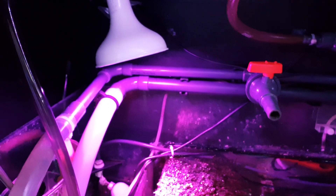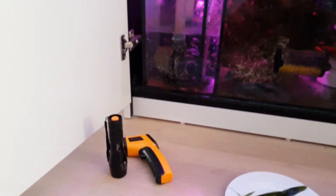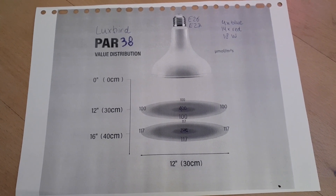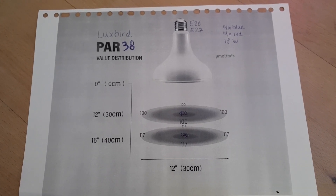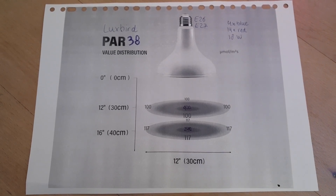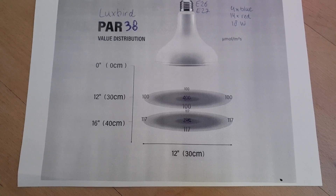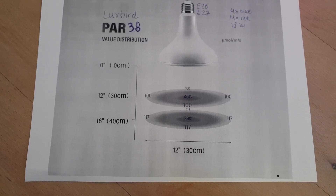These are the two algae I'm growing in the sump, and I'm using a LuxBird Par38 LED light to light them. The LuxBird Par38 fits into a very standard fitting — it uses a standard E26 or E27 fitting depending on where you live. The E26 is used in the United States and the E27 here in Europe. The light consists of four blue LEDs and 14 red LEDs, all of them one watt, counting up to 18 watts total. The PAR values are supposed to be around 400 at a depth of 30 centimeters and about 240 at 40 centimeters, with a spread of around 30 centimeters wide.